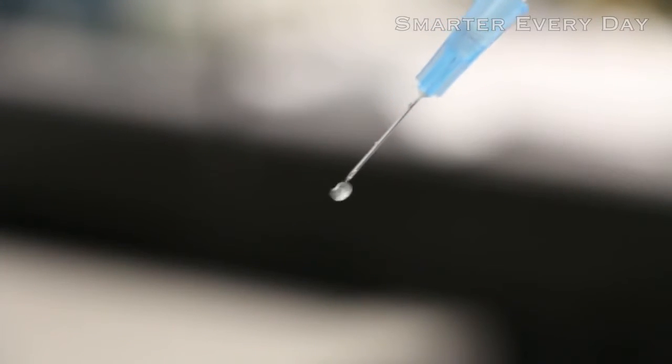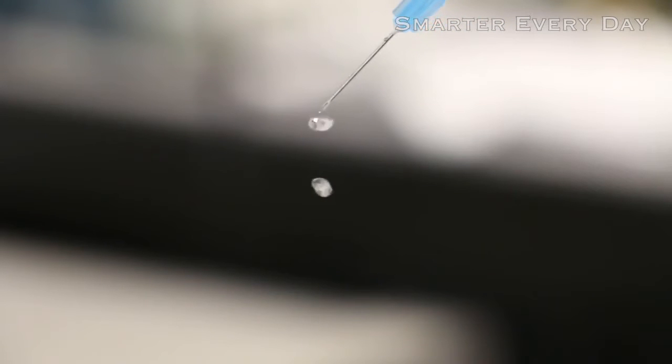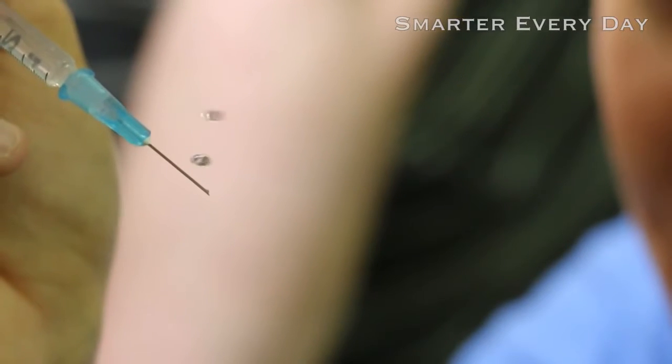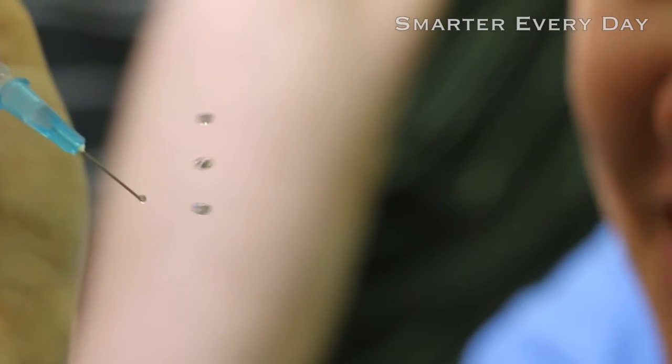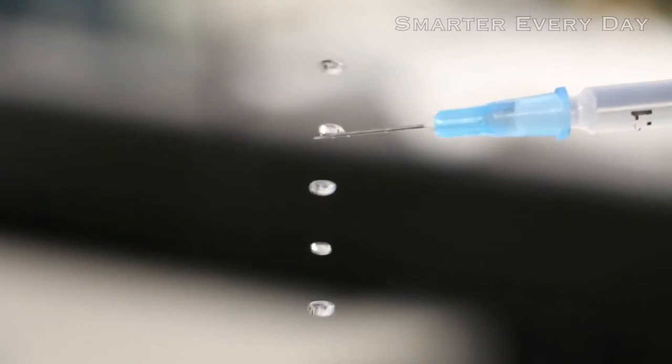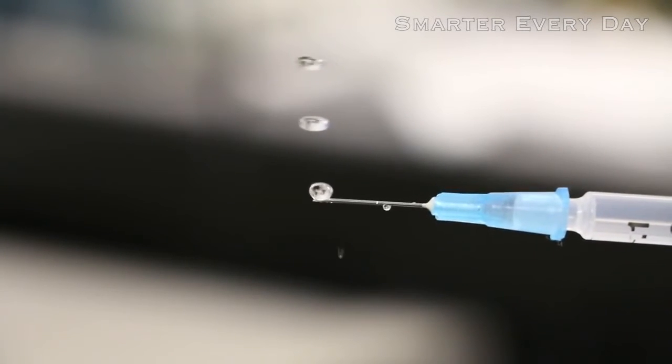So if it works with foam it should work with water, right? Anthony uses a syringe to balance little drops of water on top of that oscillating wave. Just like the ping pong ball you can see it bouncing up and down. Another cool thing is the fact that if I make the water drops too big, they always seem to explode. Why would it do that? It happens just a little too fast to see with the naked eye.